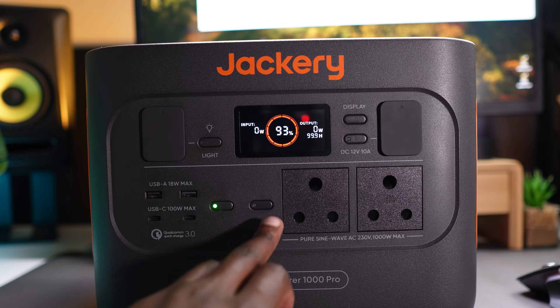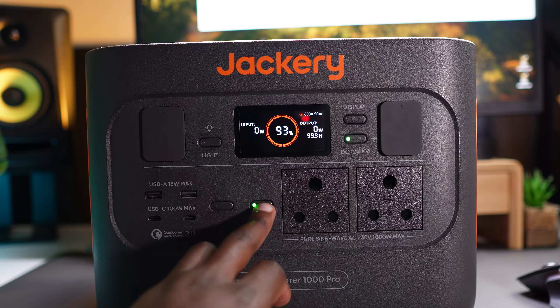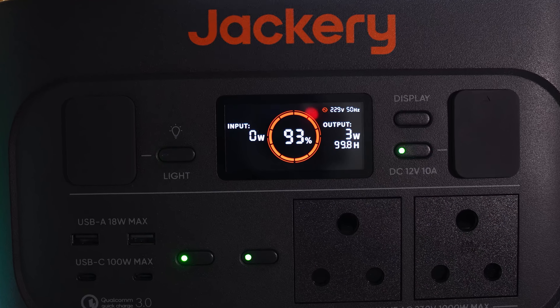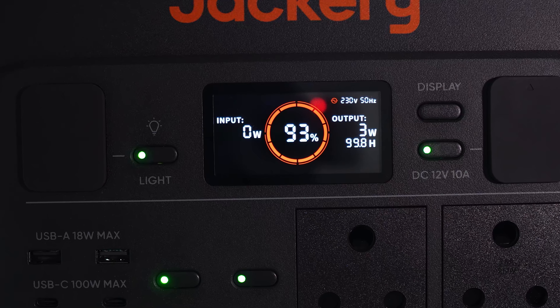Each one of these groups has a button to switch them on and off. You press it and it glows green, meaning it's on, and then if you press it again it's off. You can use all seven outlets at the same time, which is pretty dope. Right in the middle of the device there is a display that tells you the battery percentage, the remaining time, input and output power, and whether or not the plugs are on or off.